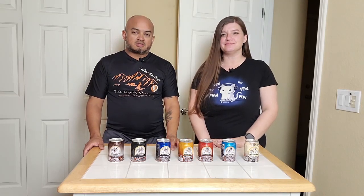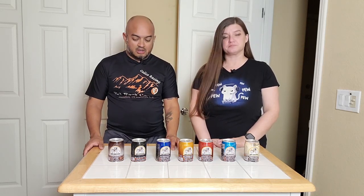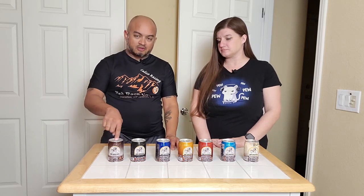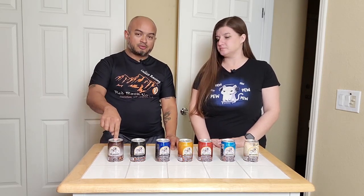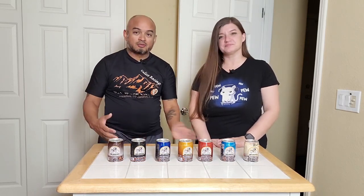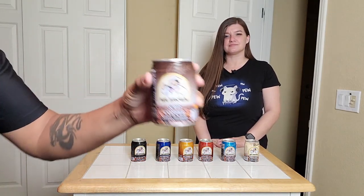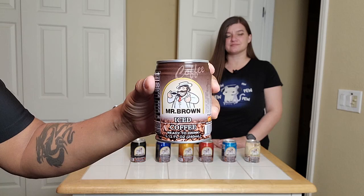Hey guys, it's Crosby and Jenny, and today we are trying seven different flavors of Mr. Brown coffee. The original we tried when we tried the seaweed and some of the other things, so we're using it as a baseline today. I already know how I feel about it because I've had six in the last week. We're going to try different flavors, so we'll get right into it. The first one is going to be the original Mr. Brown iced coffee flavor.